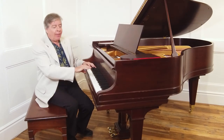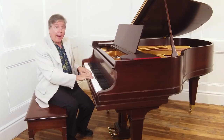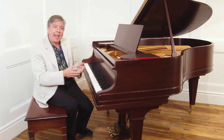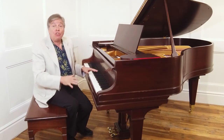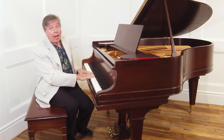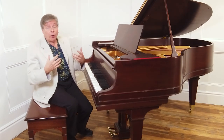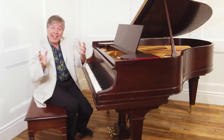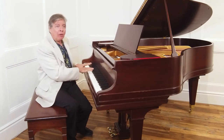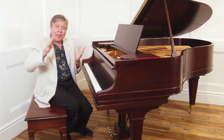Sometimes we get a piano in and the action just feels comfortable and light, and then when the technicians weigh it out, it's really high. Typically you want somewhere between 48, maybe topping out at 60 grams of down weight. There's up weight, there's a lot of measurements. The lower notes on a piano are harder to push down than the higher notes — the keys are longer, the hammers have more felt — so it's not one measurement throughout the piano.